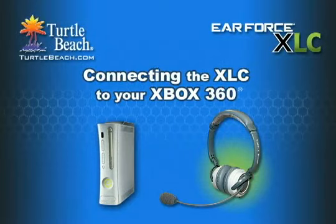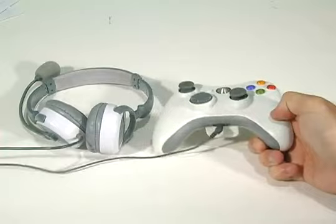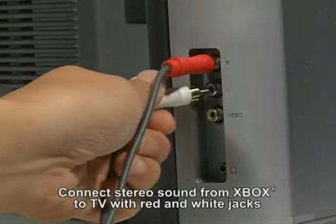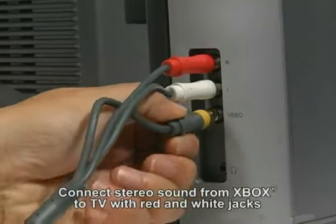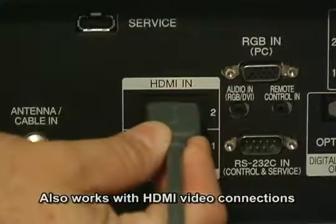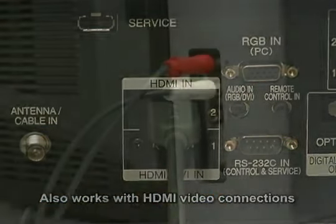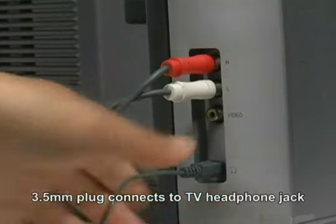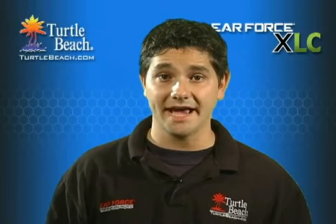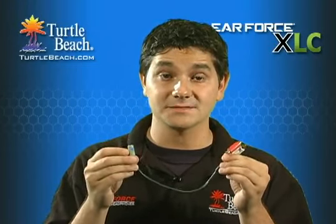Now let's see how the XLC connects to your Xbox 360. This 2.5mm plug connects to the Xbox controller. Connect the stereo sound from your Xbox to your TV using the Xbox red and white stereo output jacks. An HDMI connection will also work because the Xbox sound will be connected to the TV using the HDMI cable. Next, insert the 3.5mm jack on the XLC into the headphone jack on your TV.